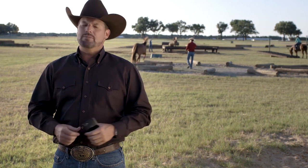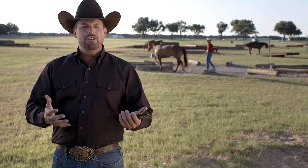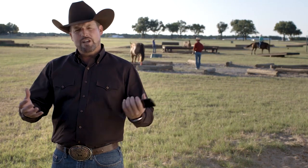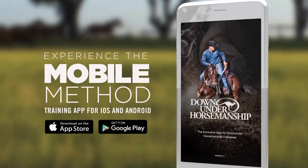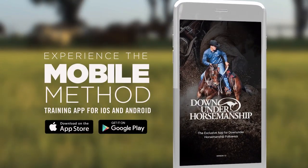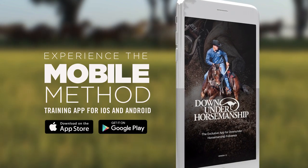The new Mobile Method app is the easiest and most effective way to deliver the maximum amount of knowledge in minimal time. With the new No Worries Club, you can be assured you'll get exactly what you need at a price that's right for you. It's a free download — so what are you waiting for? Get started today. Visit our website and download the Down Under Horsemanship app to experience the method in a whole new way.